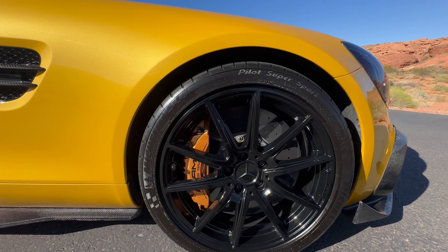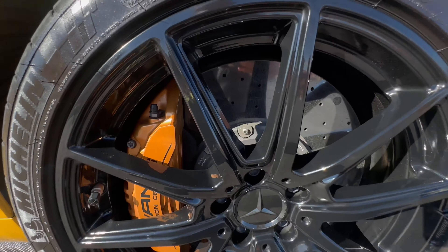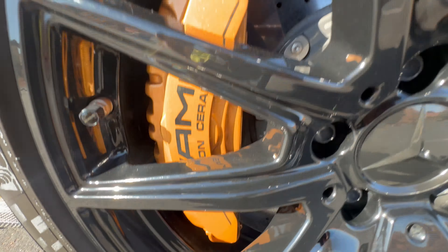Starting at the front wheel, no curb rash on the wheels. See just how clean all the carbon ceramic brakes and discs are — no corrosion or anything. The wheel wells look great. We've had the car sitting here idling while we've been doing photos, and there are no leaks, no corrosion or anything under the chassis as well.